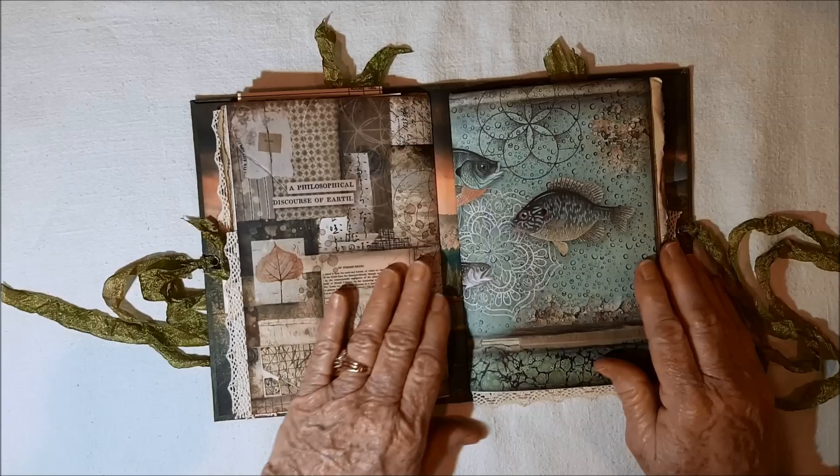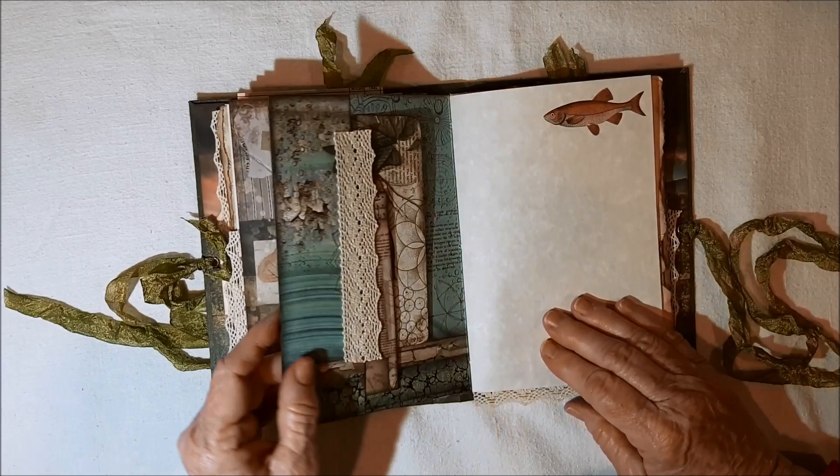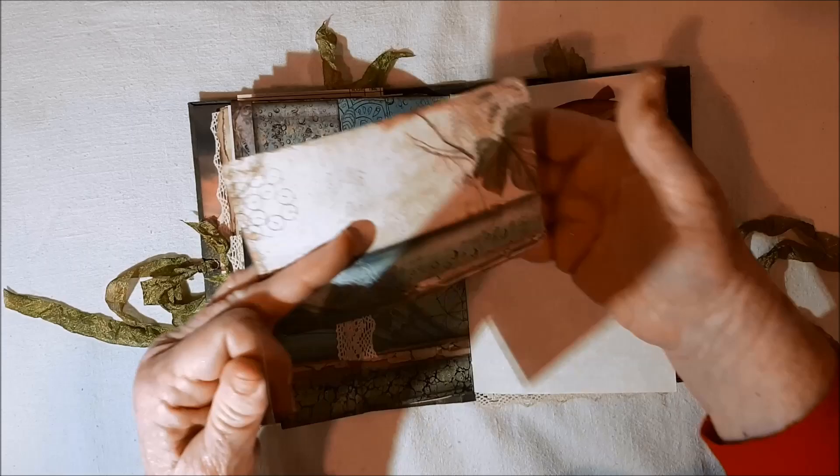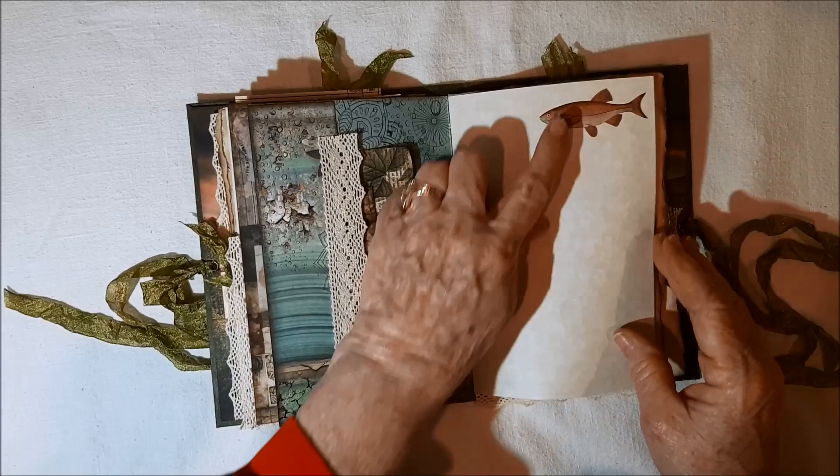This one is going more into the lake or rivers — it could be a river too, but I said lake. Isn't that beautiful? There's a fishy. You've got room to journal back there. I better speed up. Fish here.